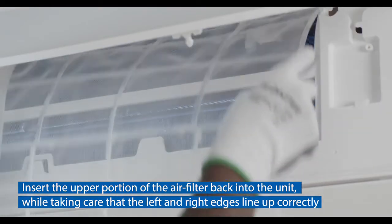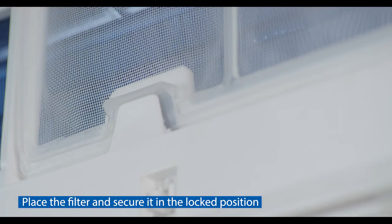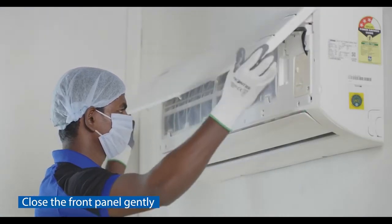Insert the upper portion of the air filter back into the unit, taking care that the left and right edges line up correctly. Place the filter and secure it in the locked position, then close the front panel gently.